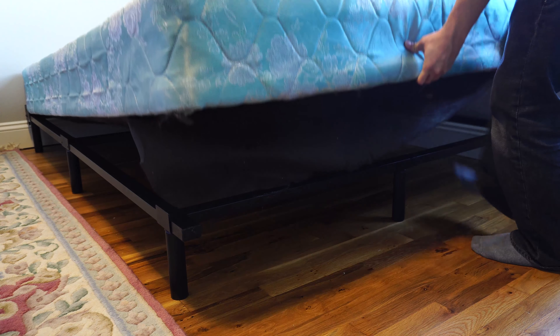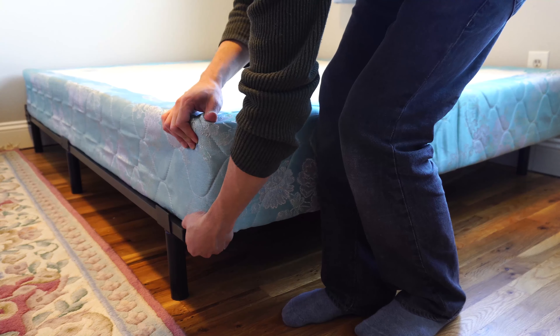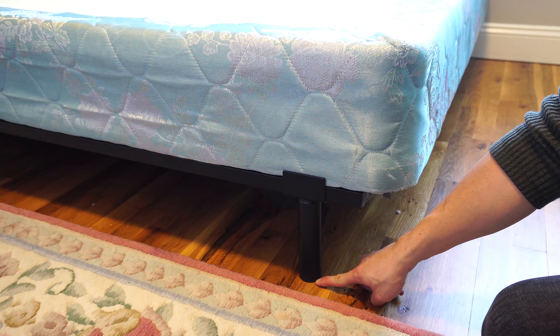Now you can go ahead and place your box spring on the frame. It should sit snugly against the inside of the brackets on both sides, which hold it in place. The height from the floor to the bottom of the box spring is 7 inches, and the fully assembled dimensions are 76 inches by 60 inches.